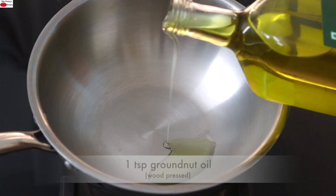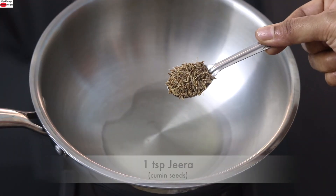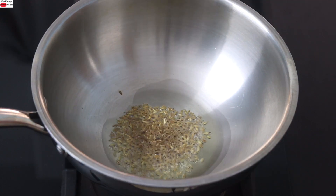I'm heating a kadai with one teaspoon wood-pressed groundnut oil. Once the oil is heated, add in one teaspoon jeera, also known as cumin seeds, and once the jeera splutters,